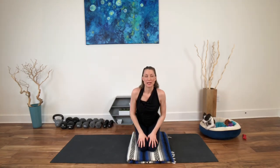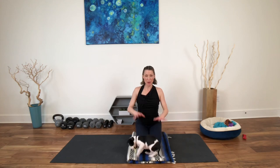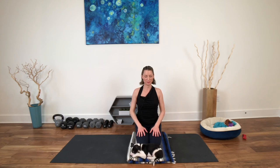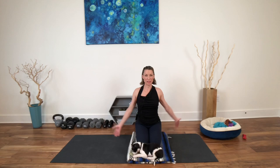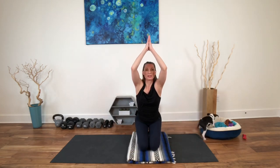Then inhale, come up. Exhale — bring the hands to the heart. Shift a little bit over that lower knee to get the other knee in. Then sit back in a hero pose, a virasana. Breathe here. Palms down for grounding, for comfort, for some calm. Inhale, reach the arms up. Exhale — as the hands come to your heart, lift the hips over the knees.